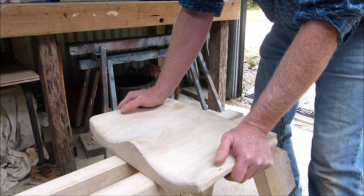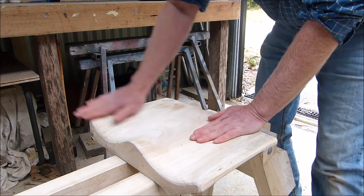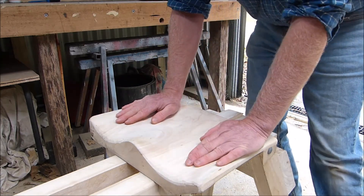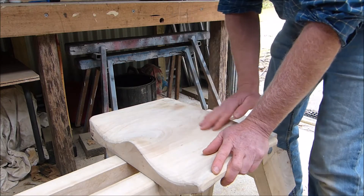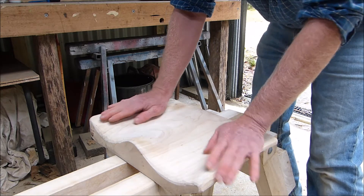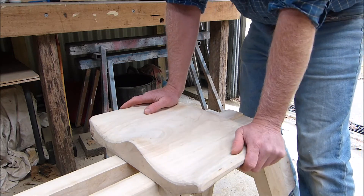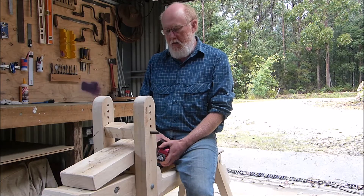You can of course pad it, but I thought this was the more interesting approach. It's pretty rough — I just carved it out with an angle grinder with a sanding disc on it — but it makes it far more comfortable to sit on and more pleasurable when you're doing some work.